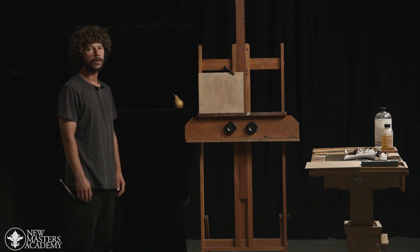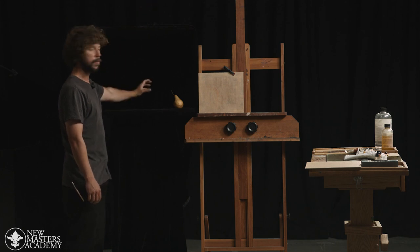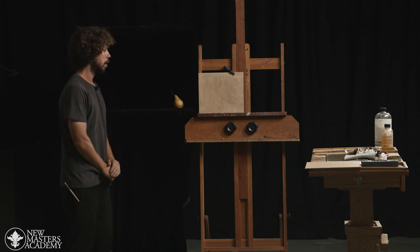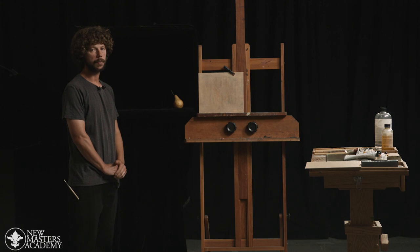Another important part in the setup is the lighting. Here in the studio we have large lights coming from above and hitting our still life from the side. It's important to try to have a single source of light if possible, and this will create a clearer and more defined shadow shape and light shape.